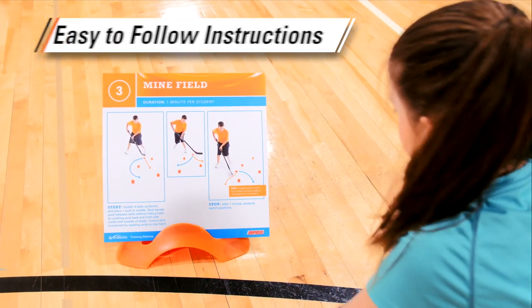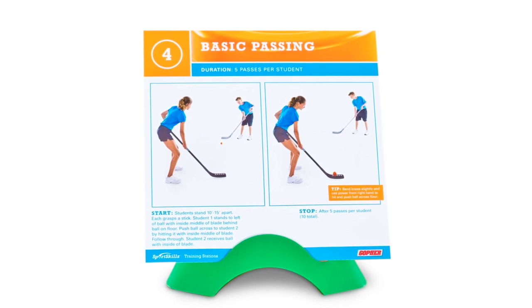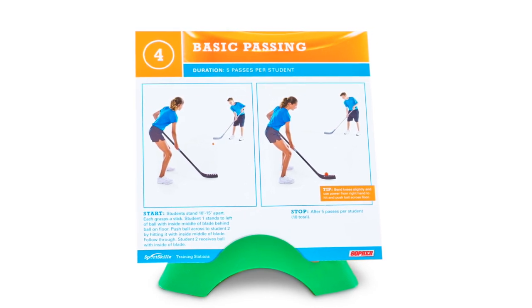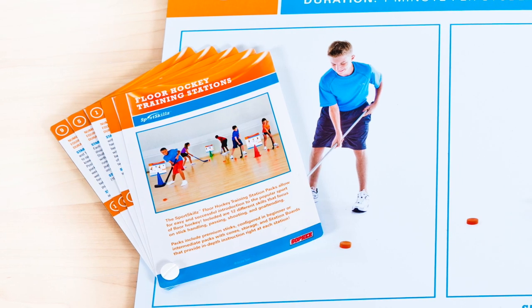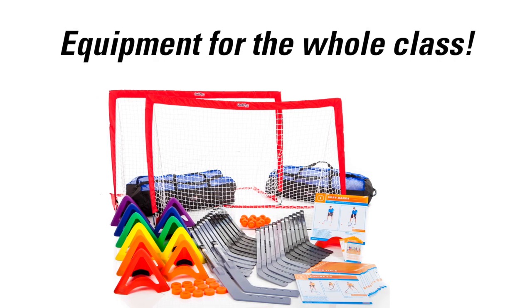Thanks to the full-color photos and step-by-step instructions, the large station boards are easy for students to read and understand for quick instruction. The included laminated teacher overview cards save time during planning.